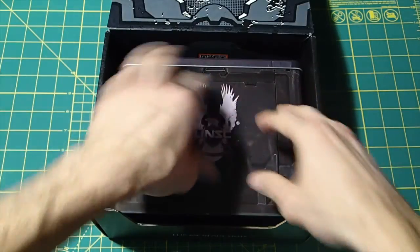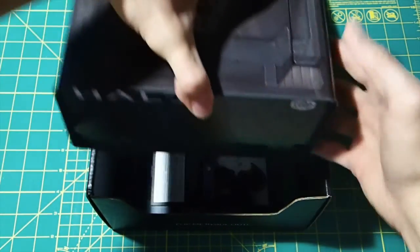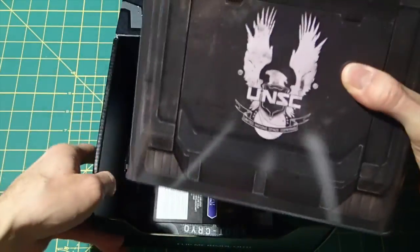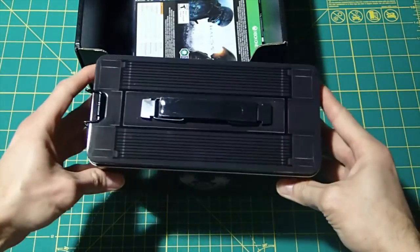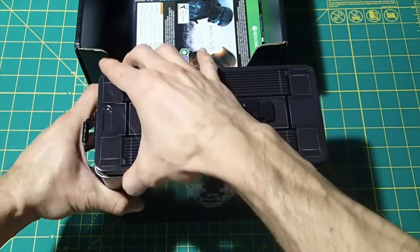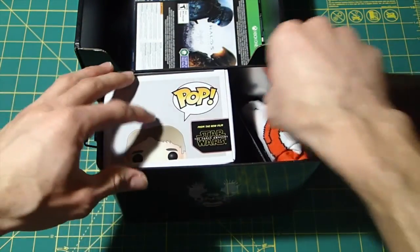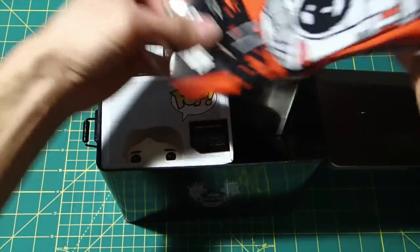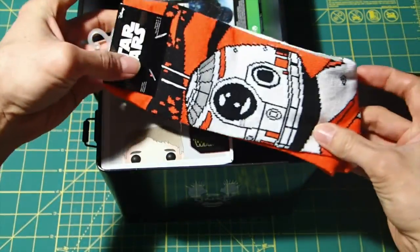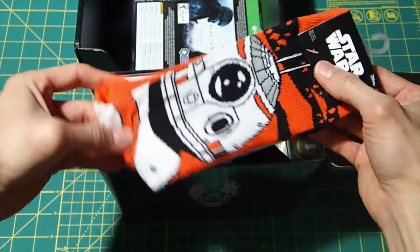Alright, what else do we got here? It comes with like a case — it's like an ammo box type case. Let's see what's inside it. Star Wars socks. Don't think I would wear those, necessarily. BB-8 Star Wars socks.